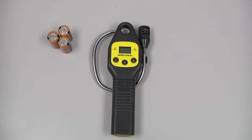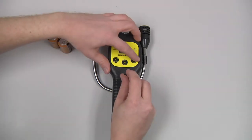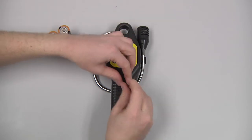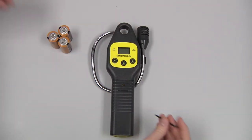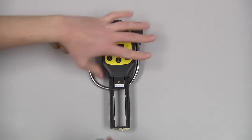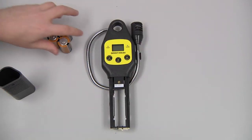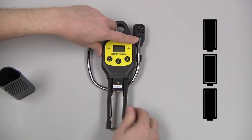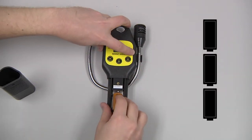To install the batteries, remove the battery sleeve screw with the number 10 Torx wrench. Depress the locking tab on the battery sleeve and remove it. Install the three C-cell batteries, observing the polarity markings on the inside of the sleeve.